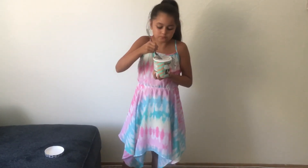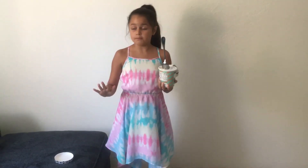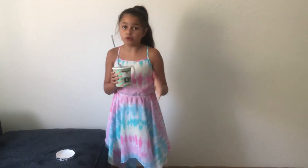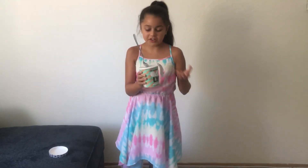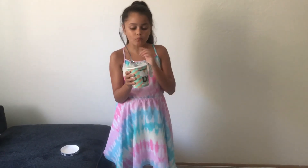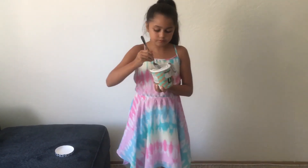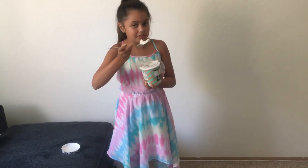It's vegan, but it doesn't taste vegan — it tastes like actual mint chip. I taste no oats, it's soft. I can taste a little bit of chocolate. It's minty, but not that much minty, it just tastes the same.